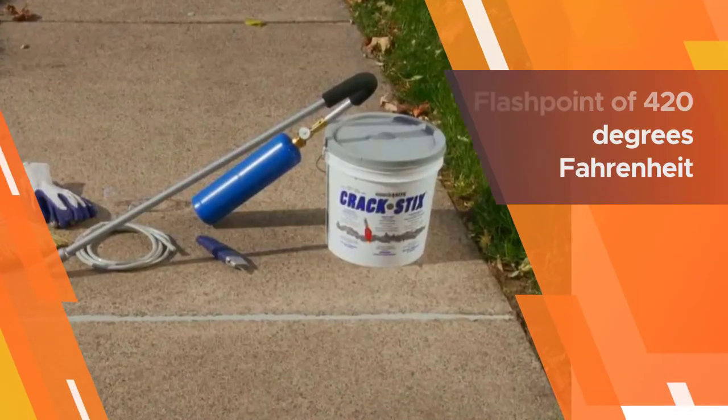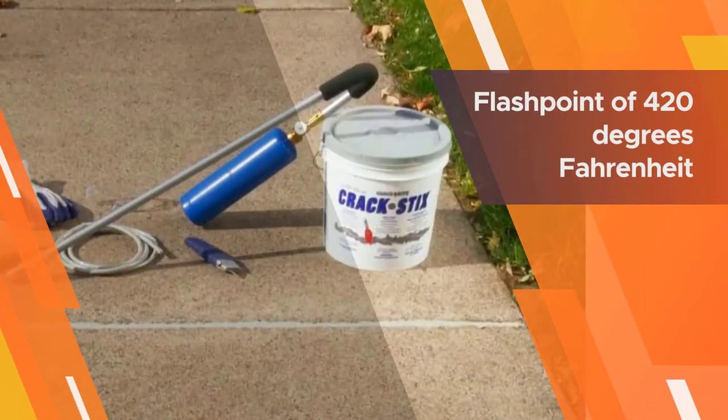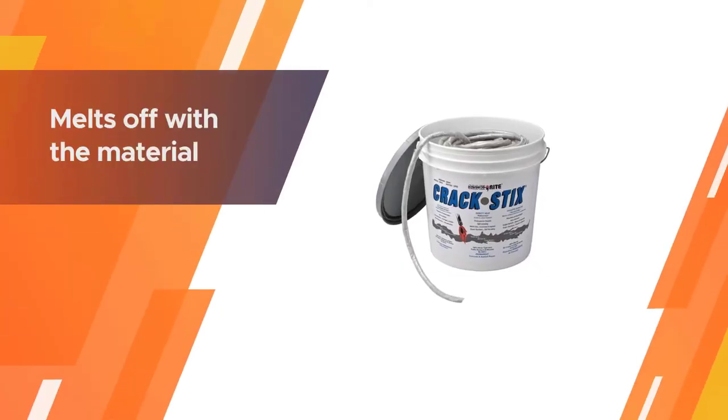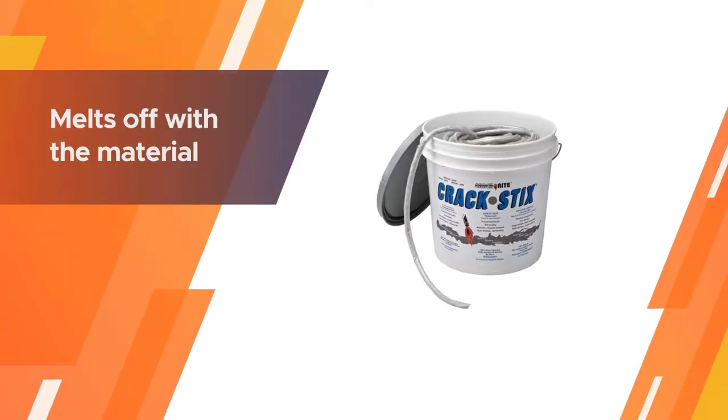What's worth noting is that this product can be applied mess-free compared to the liquefied formulas on this list. That's because you don't have to take off the plastic wrapping, since it melts off with the material when you heat it up.